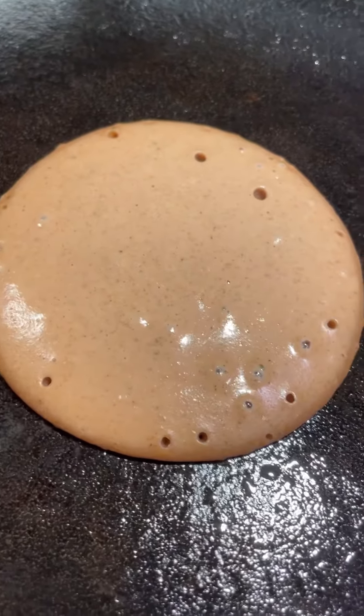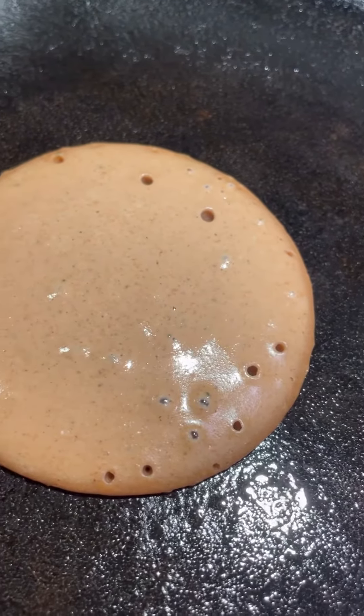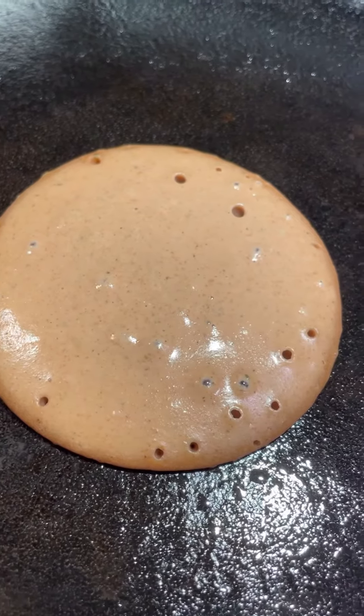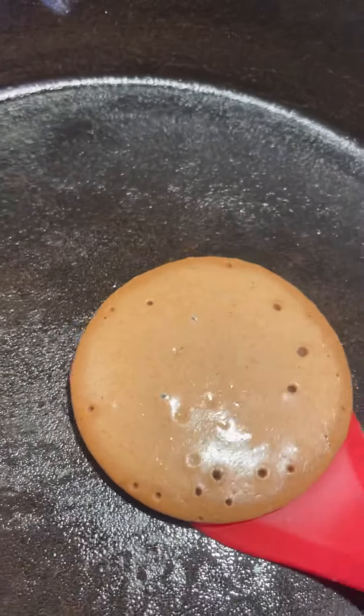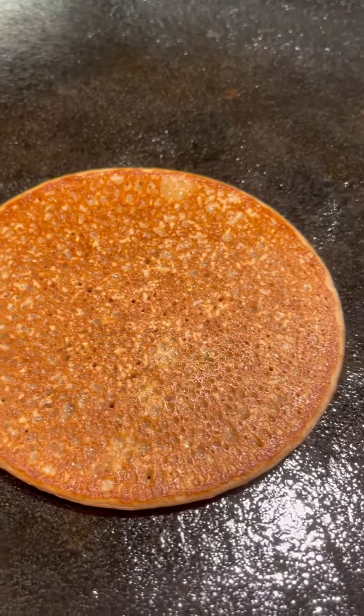Tastes better. Sear the crust. About to flip it pretty soon. One, two, three — go! Ooo, beautiful.